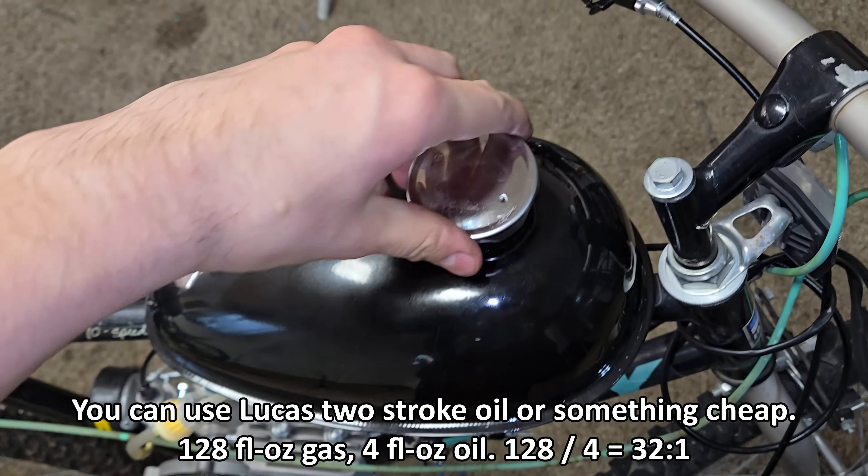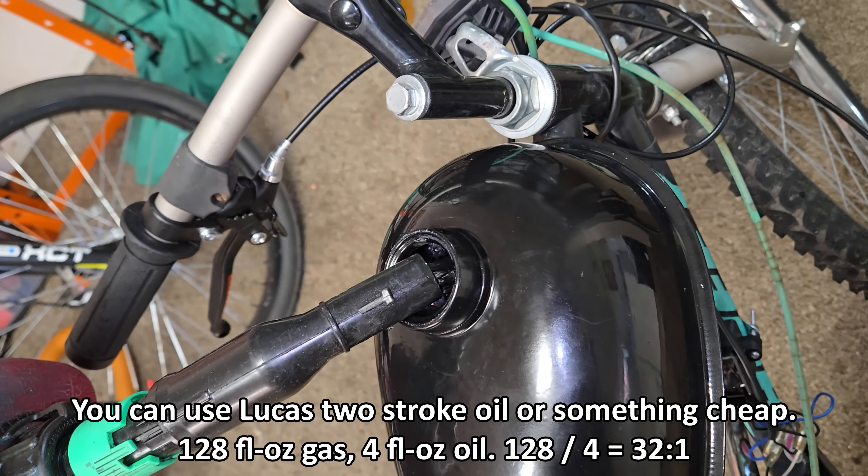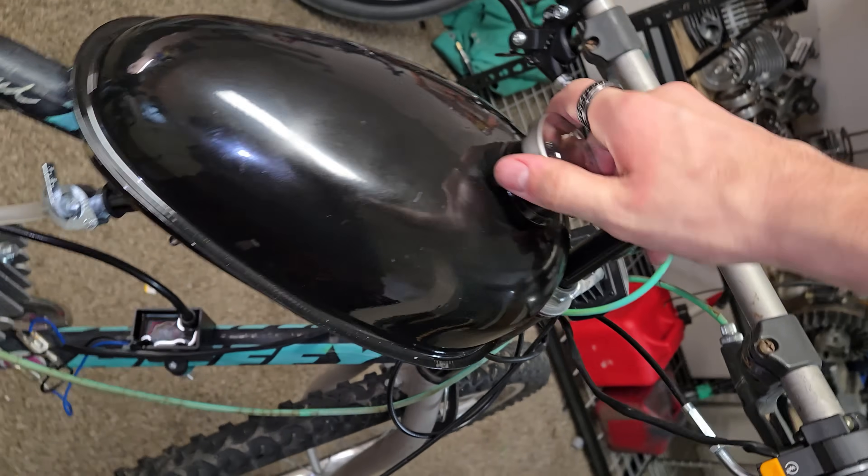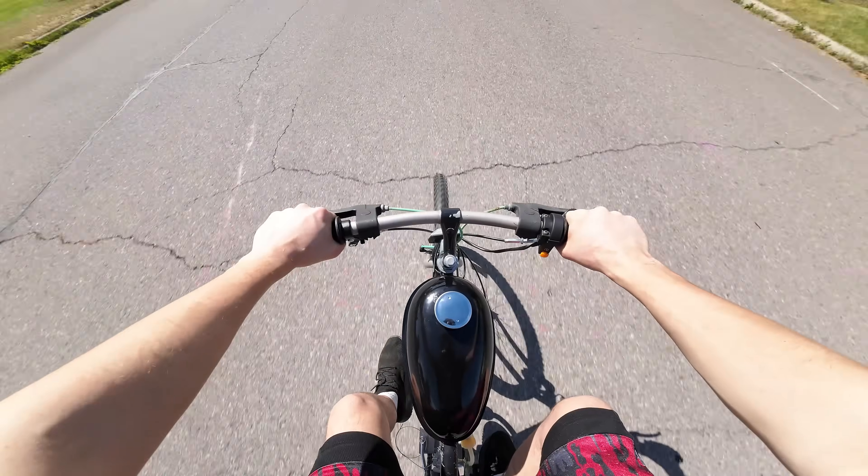For break-in, just use 32-to-1 fuel ratio. Start it up, warm it up, and ride it. That's it. Also, for stock engines with low performance, use 87 octane.